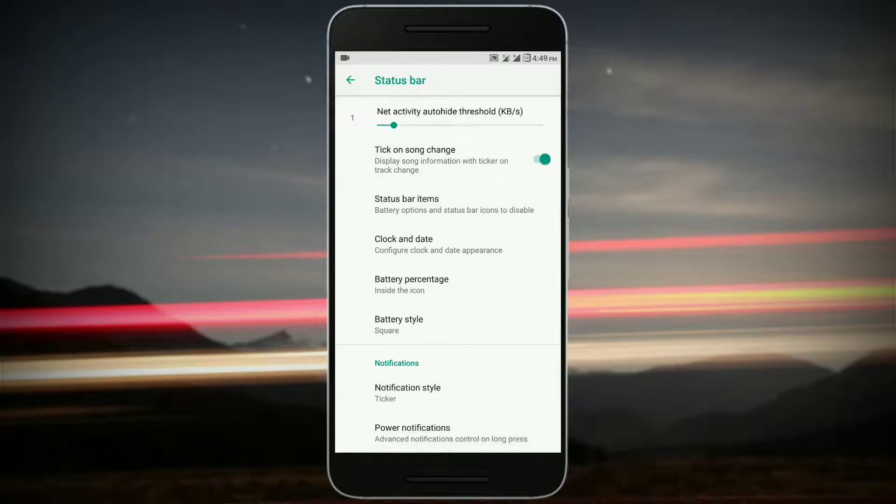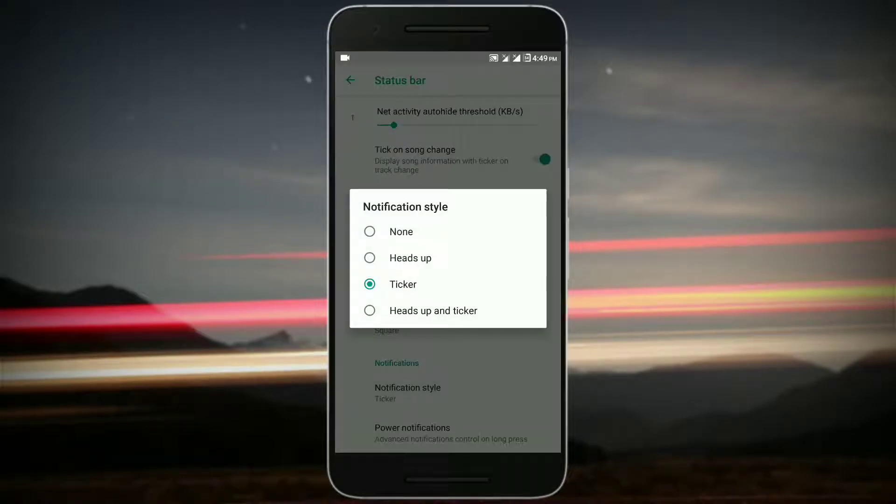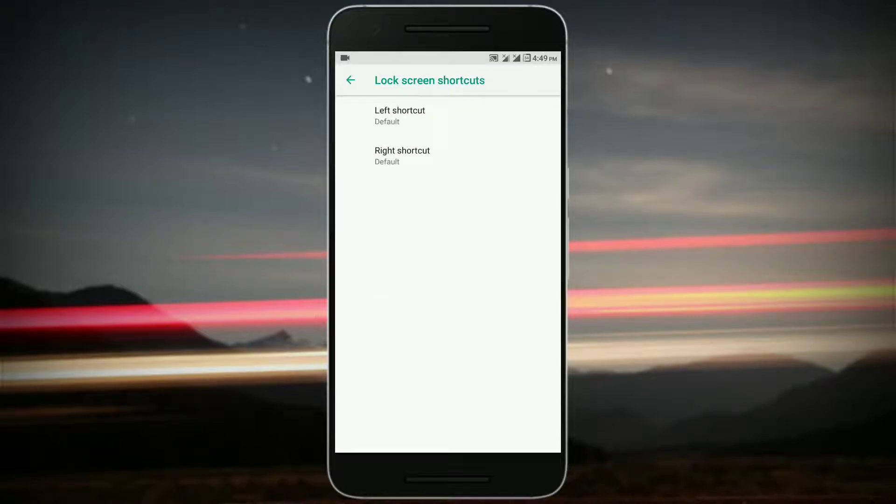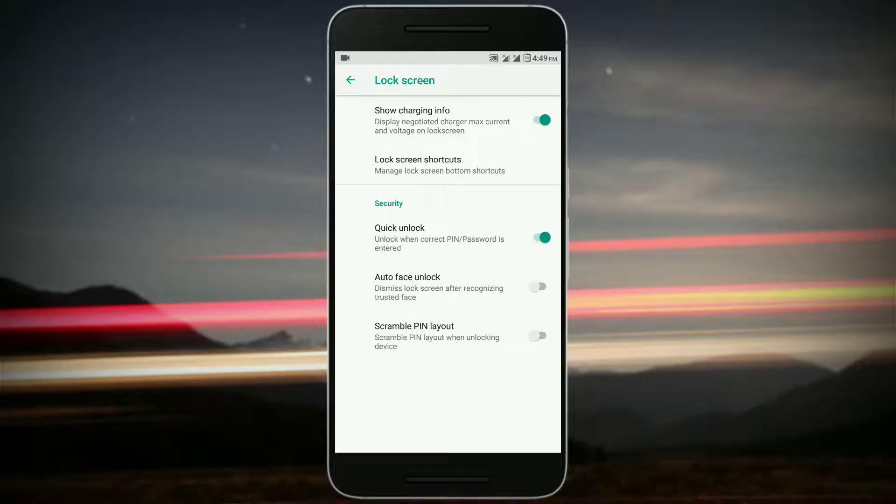You get notifications where you can choose between ticker or heads-up, depending on whichever you like. In Lock Screen, you get charging info and can edit shortcuts. You also get quick unlock and auto face unlock — although I'm using the Pico GPS so I haven't tested face unlock. If you're using the Nano GPS, face unlock should be working.